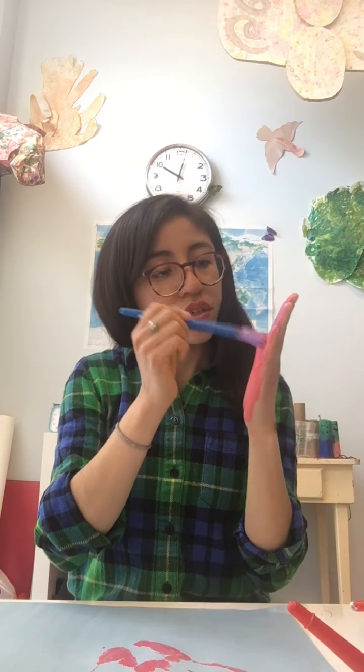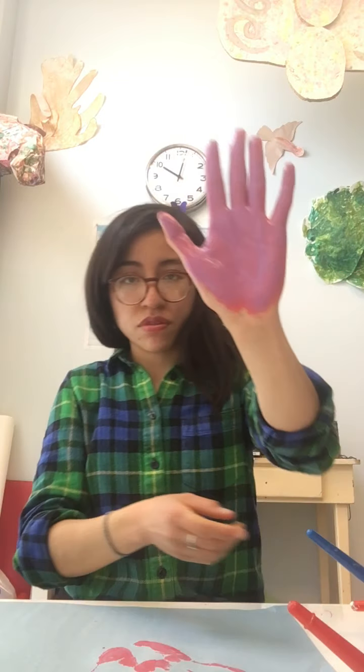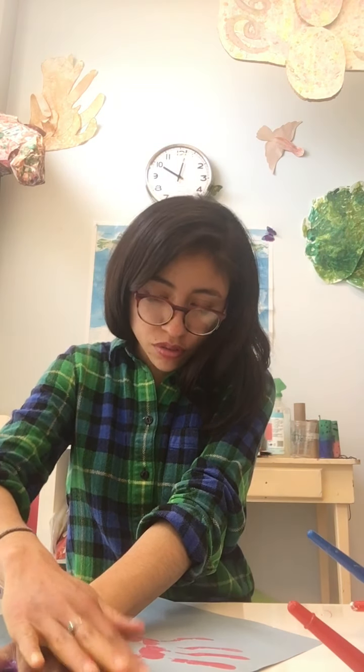Now I'm going to switch and use purple. I've got my whole hand purple now — purple hand — and then I'm going to press. Now I have two handprints, and I'm going to go back to pink.